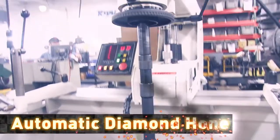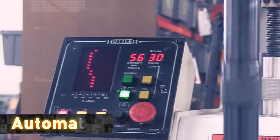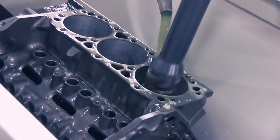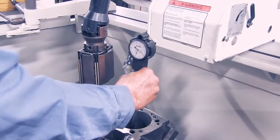Our automatic diamond hone is a state-of-the-art precision machine that puts the final crosshatch finish on each cylinder wall. This machine brings the cylinder walls to OEM specifications with a precision that creates a product with the same longevity as a new engine.